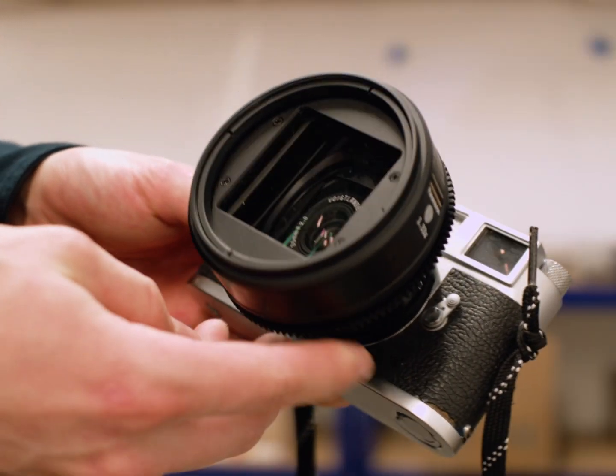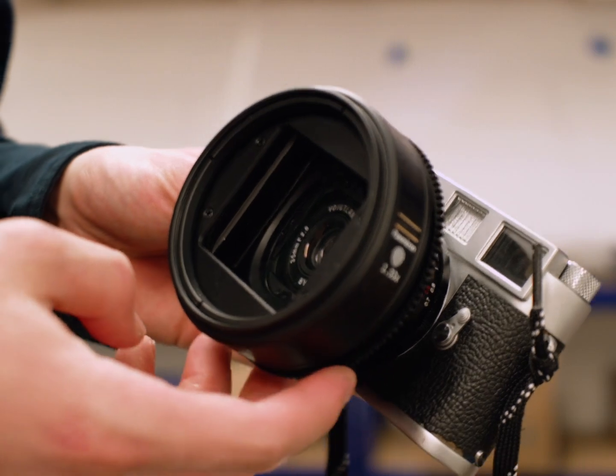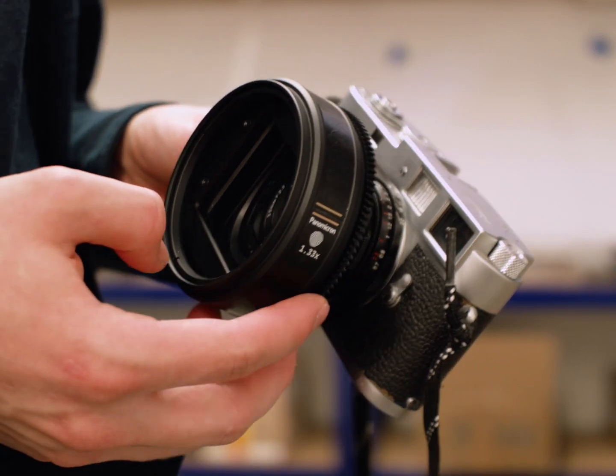If you try and put this setup on a rangefinder camera, it becomes a bit silly — you can't really see the adjustments anyway, so it's much more useful with a live view.